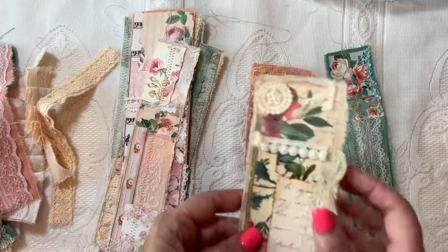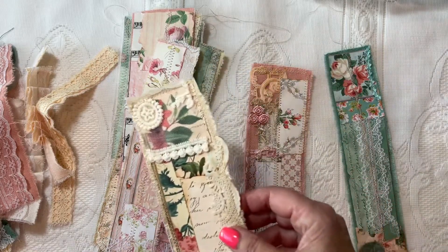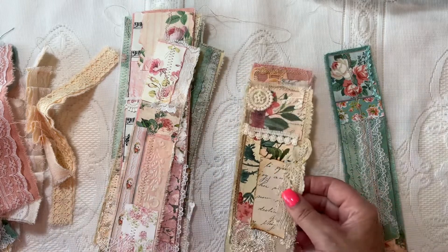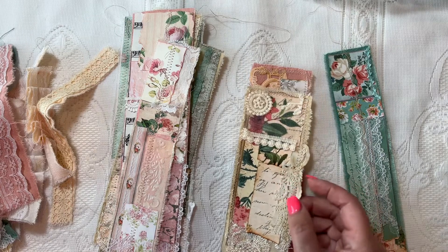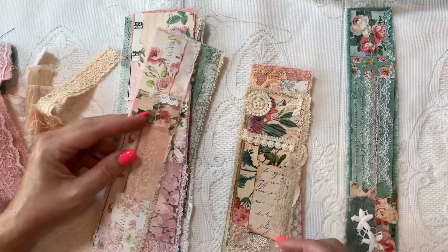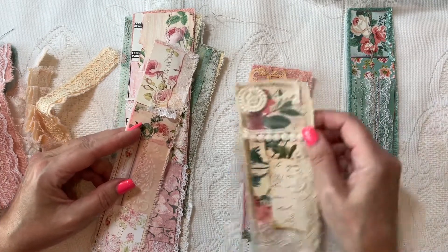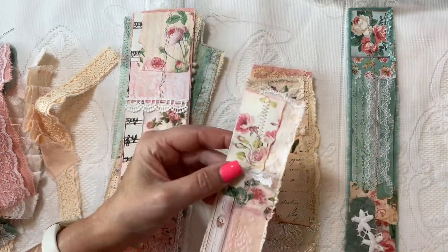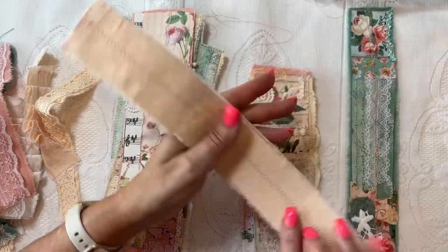These are ready to add even more embellishments on top. You could choose some charms, some buttons, sew some buttons on, maybe some stamping if you want — some script stamping on the plain ones — or some flat-back pearls or some Swarovski crystals, whatever you want to jazz them up even more. But there's already a lot going on in these because I had a lot of pretty scraps.